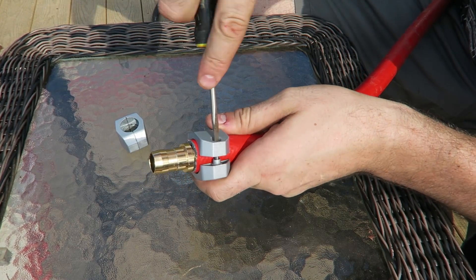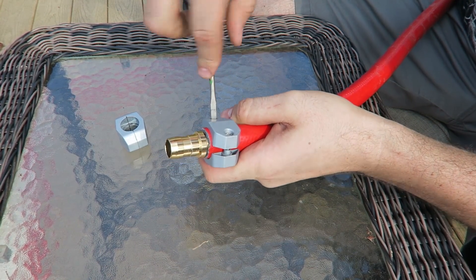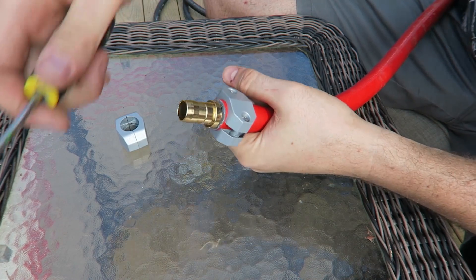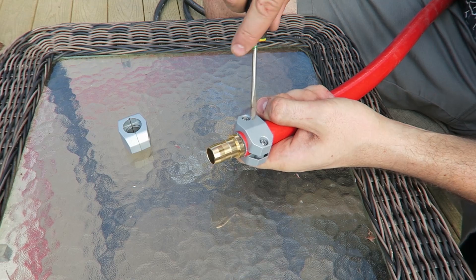Okay guys, and then we're just going to tie this up. You want to get it really tight so it does not slip out. Especially this part is not as tight as it should be, so this part will hold this.